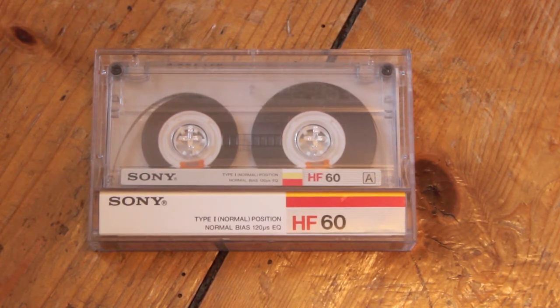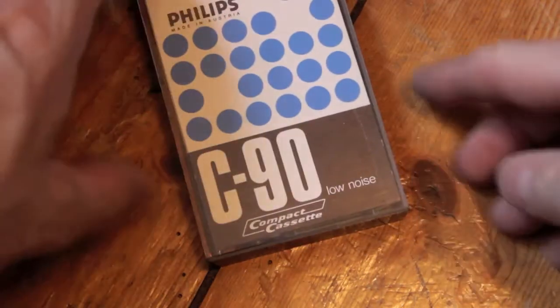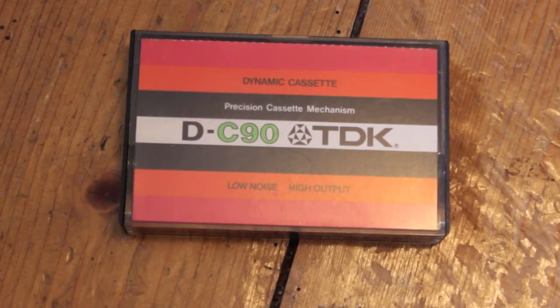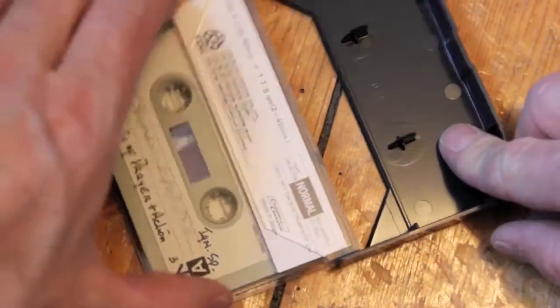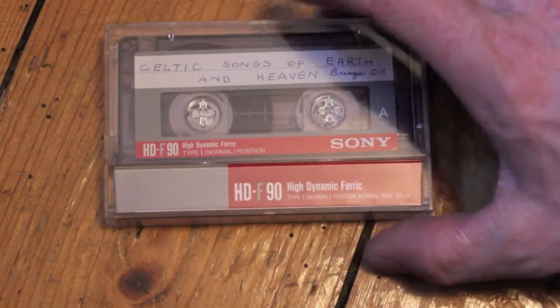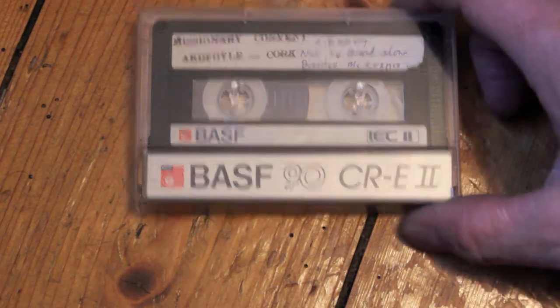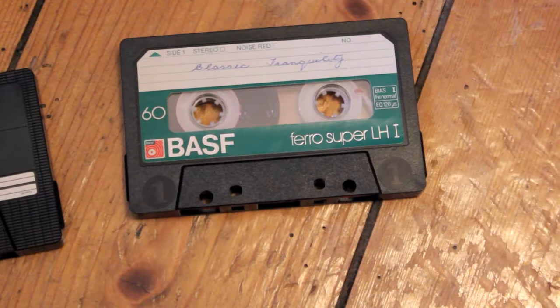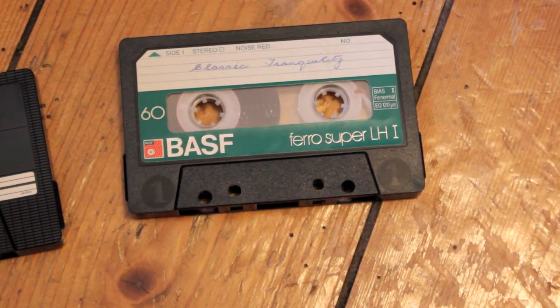Sony HF60 from 1986-87 — I really like those cassettes, one of the best certainly of the Type 1s. Philips C90 — very old, old as the hills. Old TDK DC90 from the 70s. Dynamic cassette. Sony HDF90 — a good Type 1, High Dynamic Ferric. BASF CRE2. This one is an AD60 DDK.